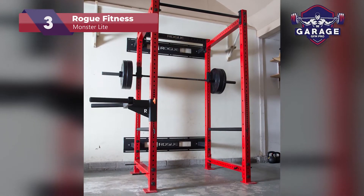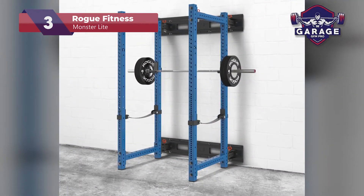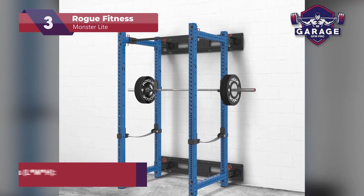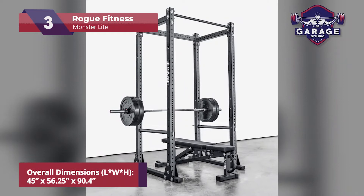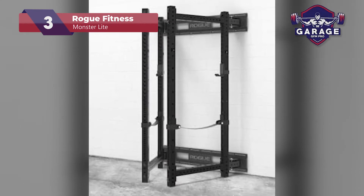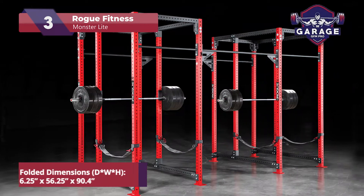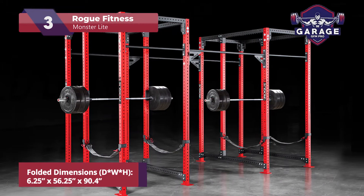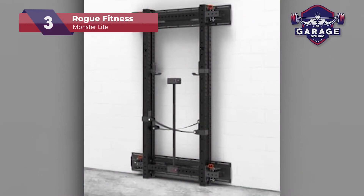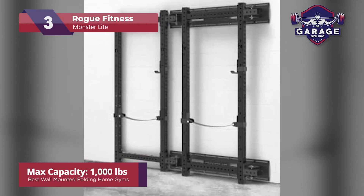Our third place pick is the Rogue Fitness Monster Lite. Rogue has another foldable rack that's made it onto my list of the best simple garage gym folding equipment. It's the Monster Lite, and if you haven't guessed it by its name, it's a complete monster. Even though this fold-away garage gym rack is rather imposing when fully opened, it becomes compact once folded away, protruding just 6.25 inches from the wall. This is excellent news for those who are space-conscious and require a heavier-duty rack capable of handling up to 1,000 pounds.